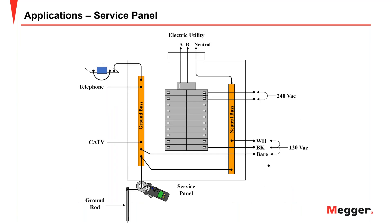Here's an example of a service panel with a ground rod or grounded system — whether it's a grid or a rod doesn't matter. This would be a good configuration and it works well.